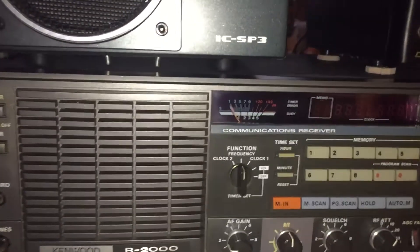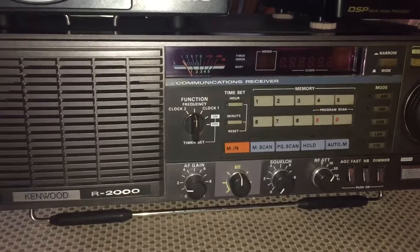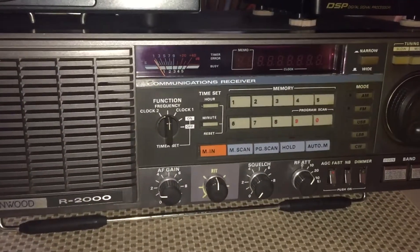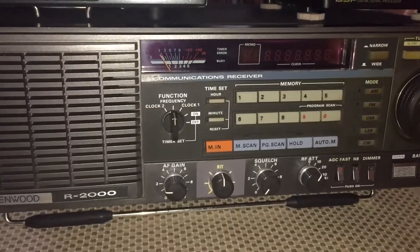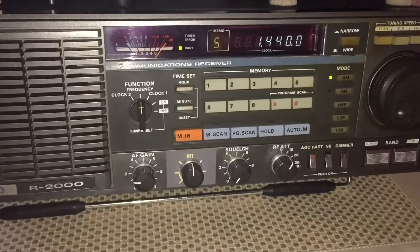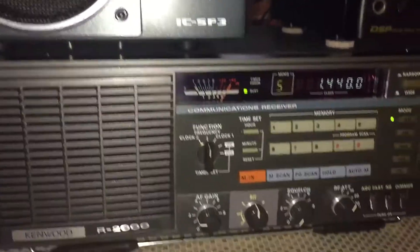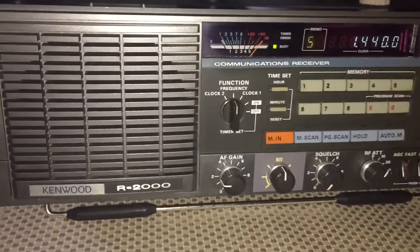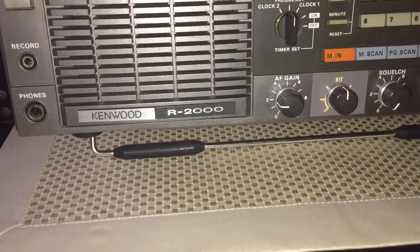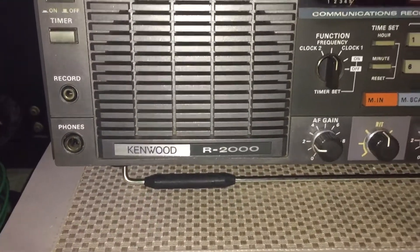You guys are going to find out the same time I do. If we did this right, we'll power it up and tune up to the VHF band. So let's find out — we've got power, we've got audio. Going to turn the lock off.